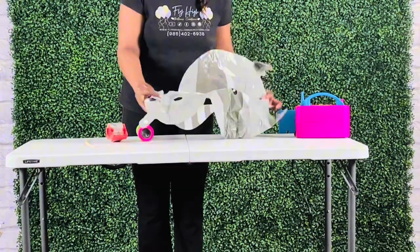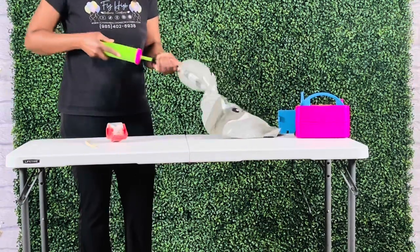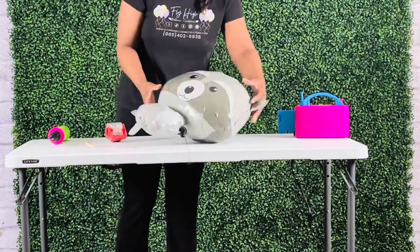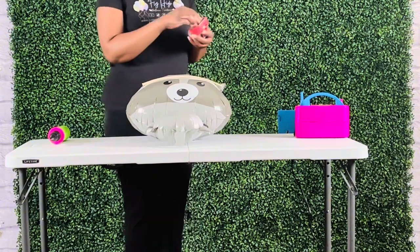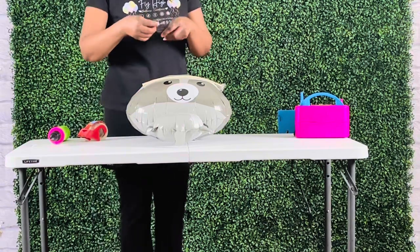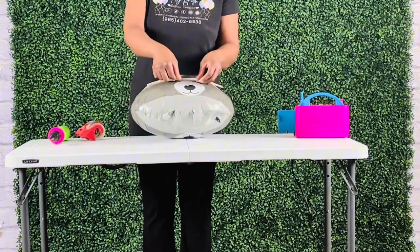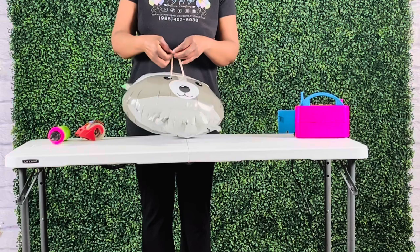Let's inflate the foil balloon and attach the 260 onto it. I use the hand pump to inflate the foil balloon, making sure not to over-inflate it to prevent popping. I place a 260 balloon horizontally onto the back of the balloon. I then place horizontally a strip of tape to the middle of the 260 and secured it with two vertical strips of tape on each side. I then tie both ends of the 260 into a triple knot, creating a rubber band.